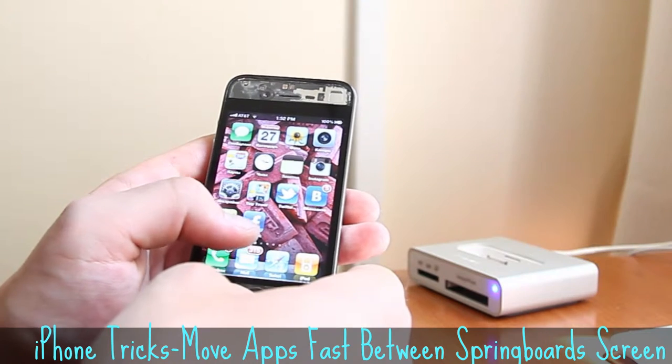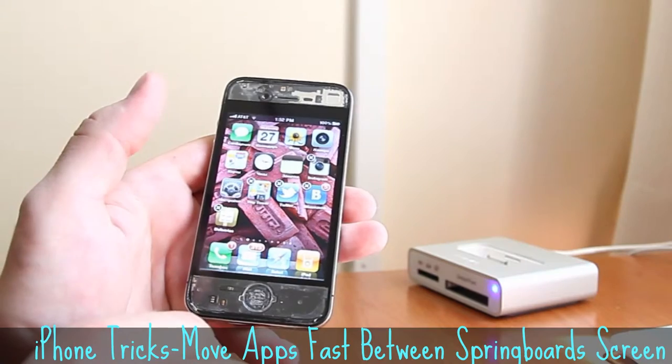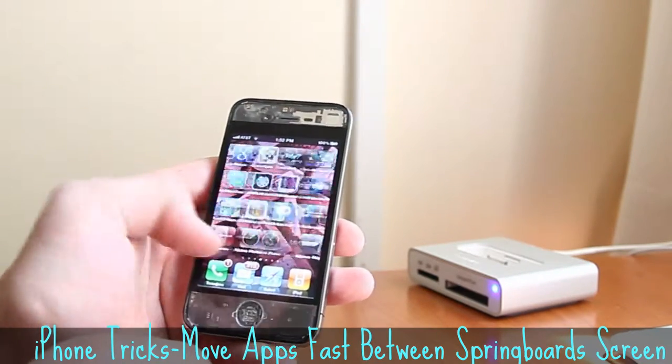You need to tap on any app and push the home button. Then you release your finger and that disappears — it just moves to the last screen.